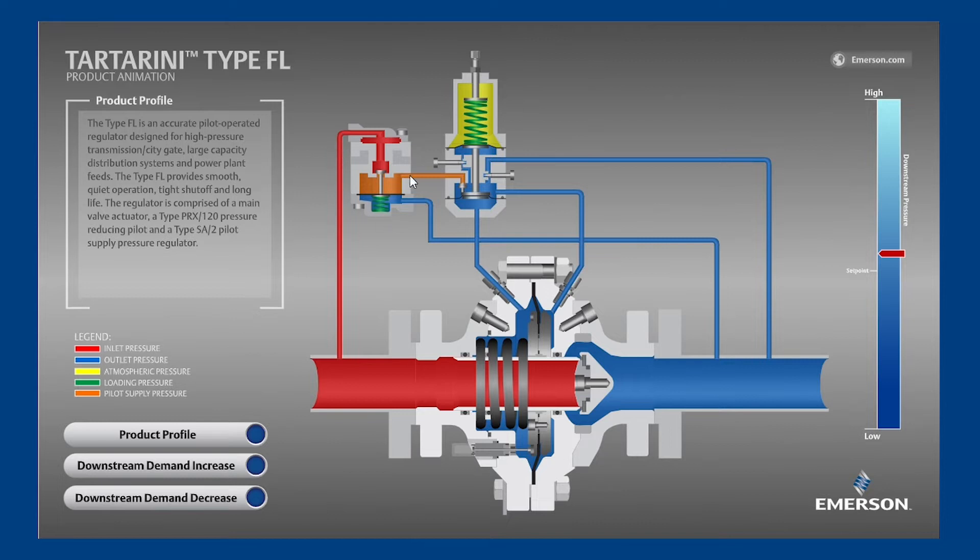Also depicted is a pre-pilot, sometimes referred to as a pilot supply regulator, which provides the pilot with a steady reduced supply pressure shown in orange. Some important components on the main valve are the disc, which appears to be floating but is actually stationary, held in place with supports that are not shown in this cutaway.